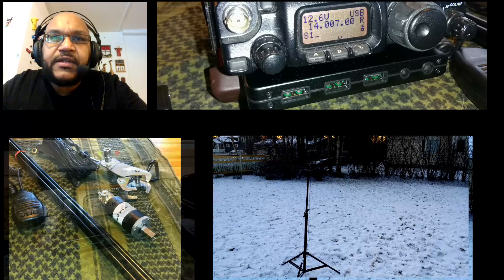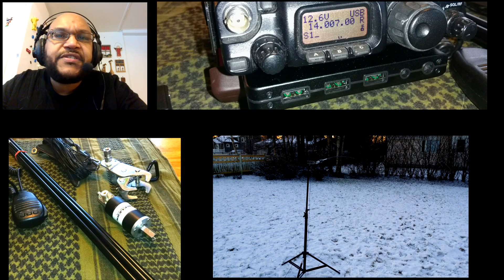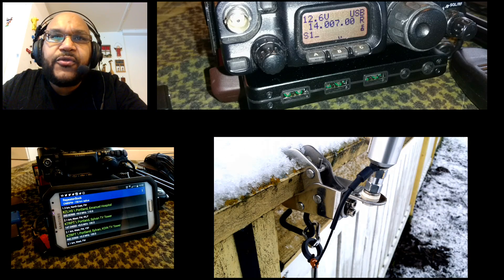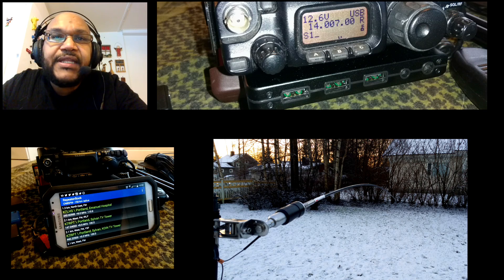Hello guys, today we're talking about Amateur Radio Go Kits for Emergency Field Communications. This kit is mine, so I hope you'll stick around and go through it with me. Rock and roll, let's get started.